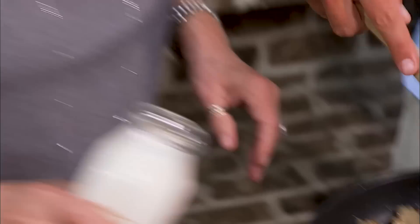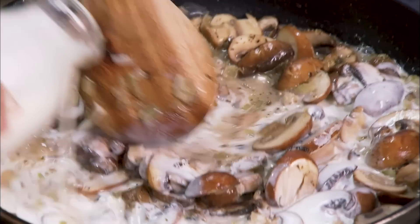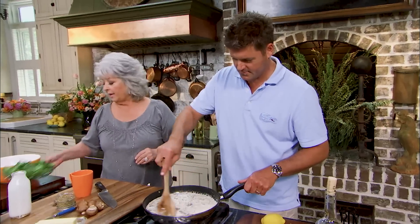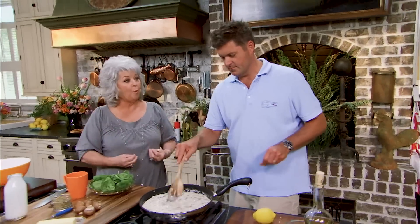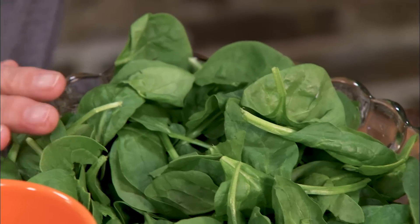Two cups of heavy cream — I've got the flame up on high. Get it done! And look, we have all this beautiful fresh spinach that's going to go into our pot. I adore fresh spinach in pasta dishes. And I'm going to add the juice of one lemon.